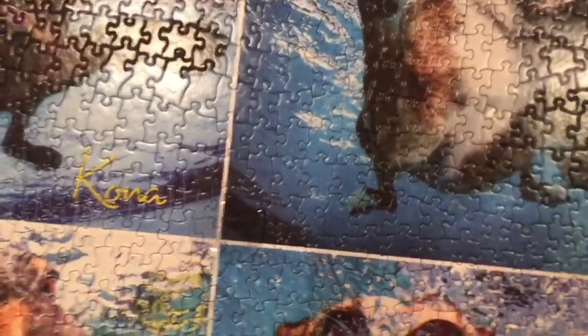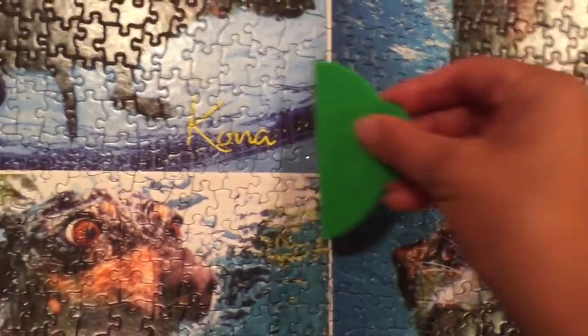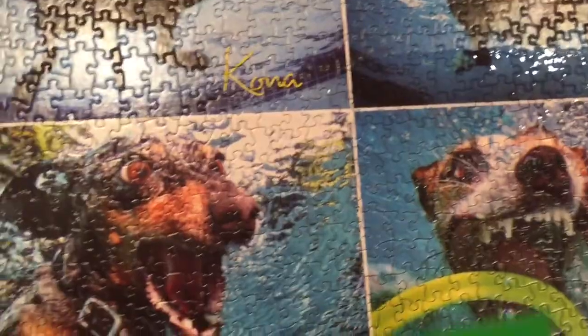Now we're going to start using the scraper to do a nice even layer, just spreading it over the puzzle. I'll see you guys when I'm done.